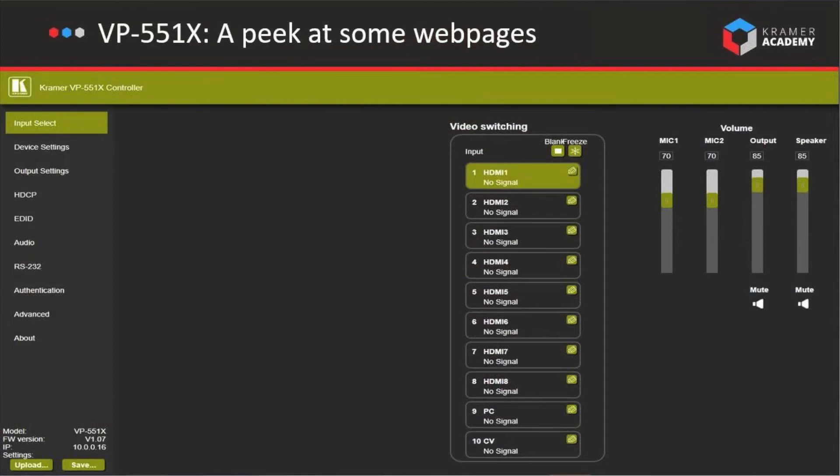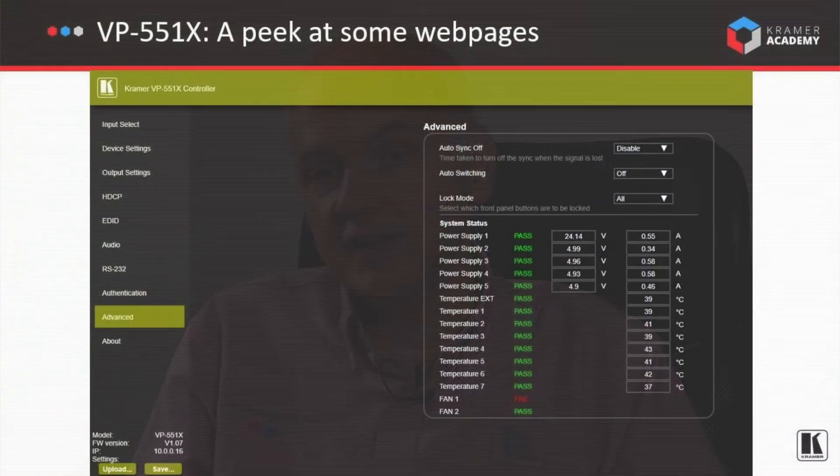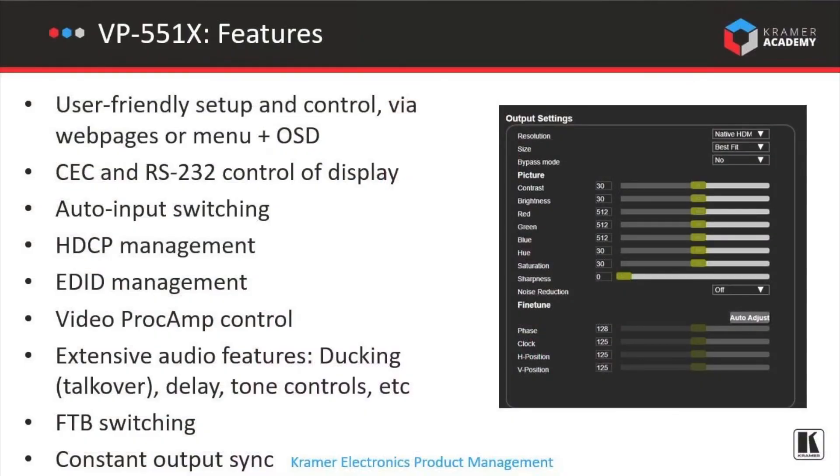The VP551X has a comprehensive set of built-in web pages allowing for full control of the unit. Amongst the web pages is a full audio DSP control. There are diagnostics for things like fan status and temperature, control of the proc amp, and as you'd expect, things like EDID and HDCP. We'll give a full run through of all the features of the built-in web pages in a separate video, but in the meantime you can visit our website at KramerAV.com to find out more information.